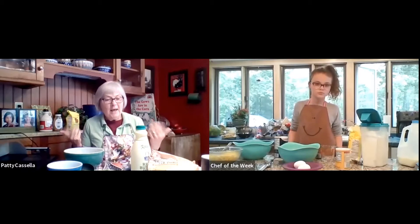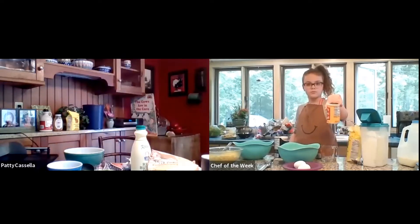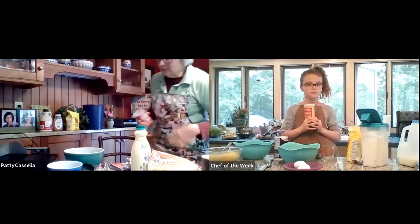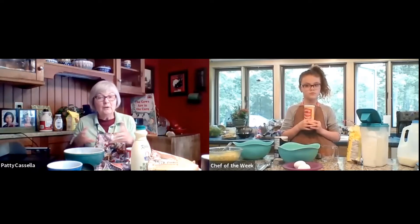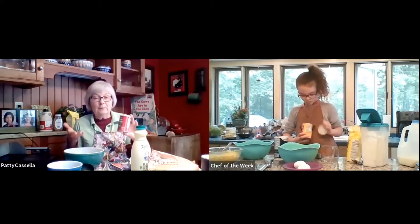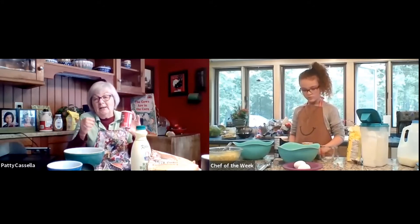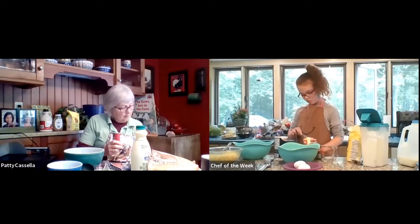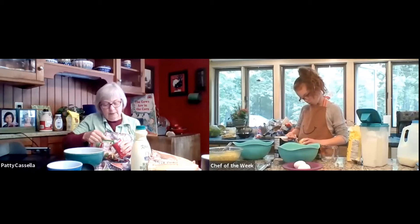We're going to cook with bubbles, and that's going to come from baking powder. Could you hold up your baking powder so everyone can see it? Marissa, cooking is just like science. When you put these ingredients together, it's actually going to create a chemical reaction, and bubbles are going to come out. That's going to make our corn cakes nice and soft, and they get a little bit bigger because of those bubbles. I'm going to take out a teaspoon of baking powder.